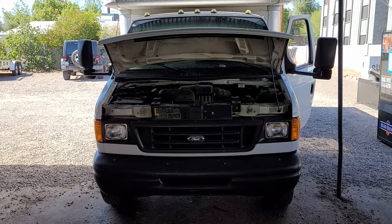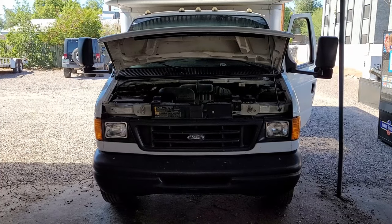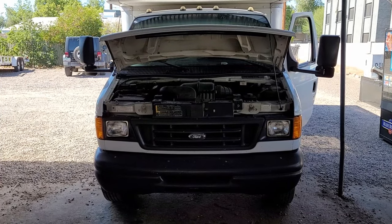Welcome back to Herb-O-Matic. Today we're going to fix the AC system in this 2006 E450 with the Triton V10. Let's fire her up and see if we can spot the problem.